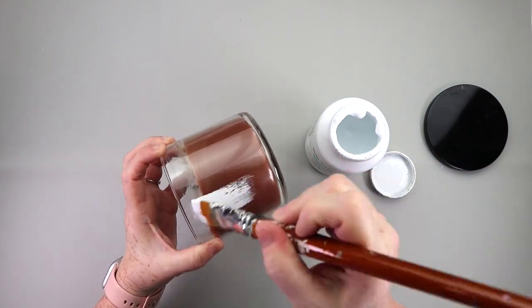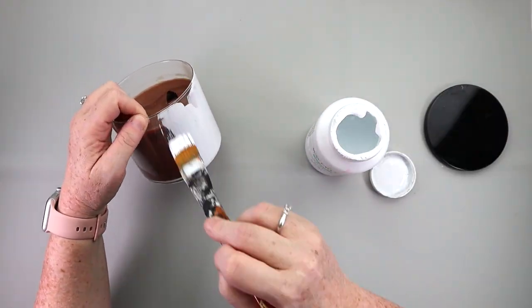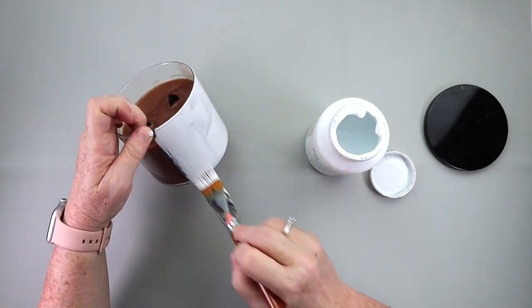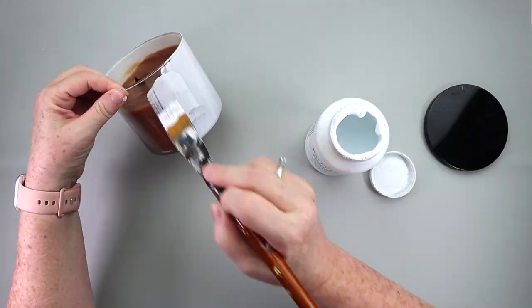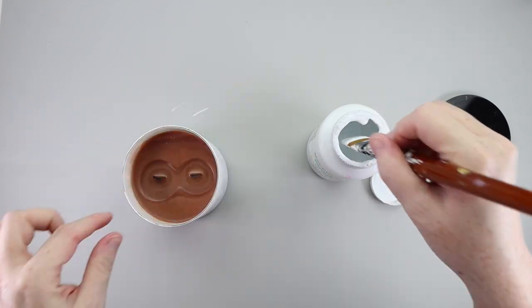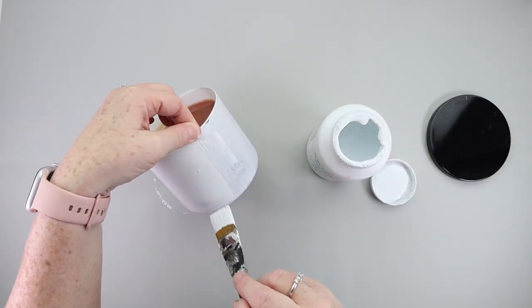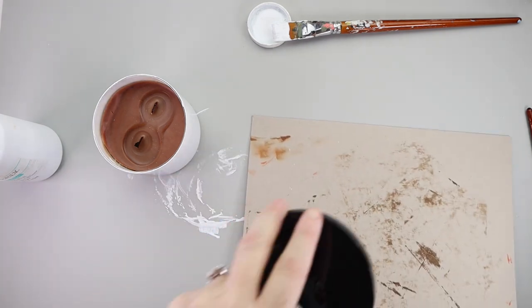Take off the label and what we want to do is paint it white. I used some Waverly white chalk paint. If you want a quicker process, take some painter's tape, gently tape off the inside of the jar, flip it upside down, and spray paint it white. I ended up painting three coats of the white paint on my candle.